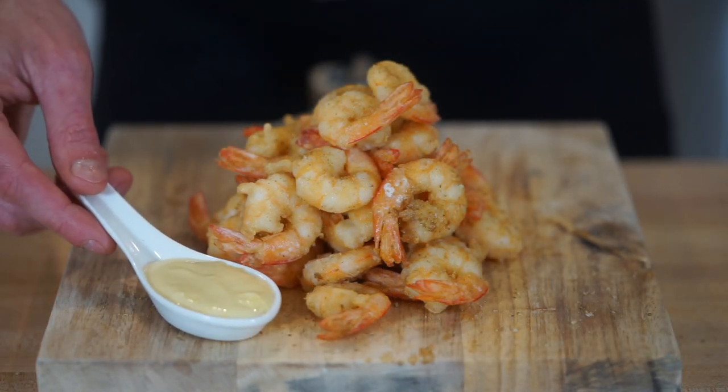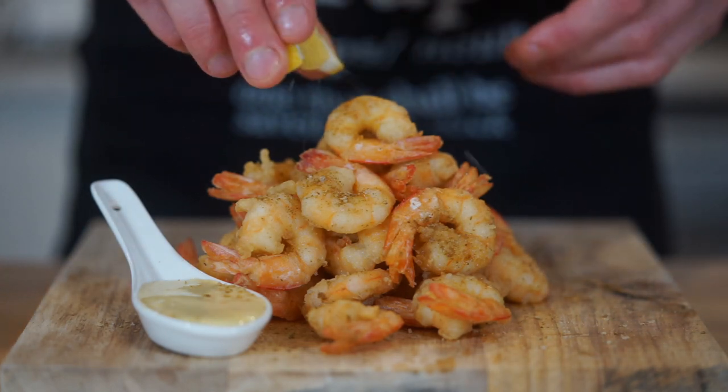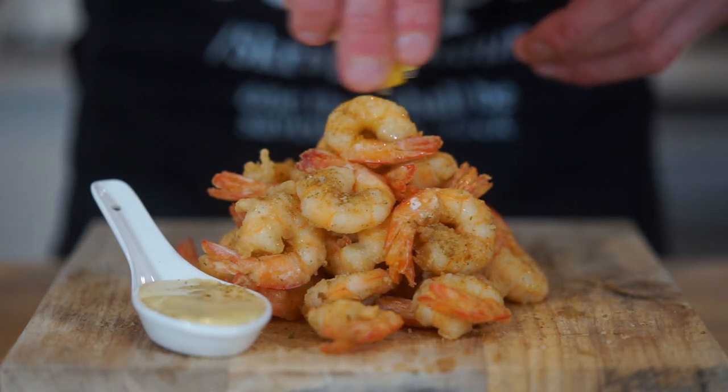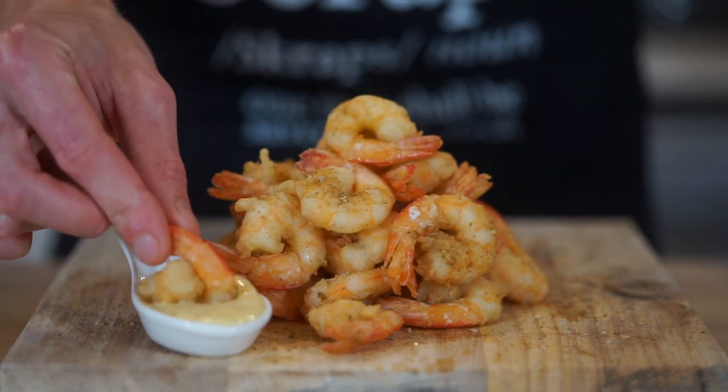Alongside the prawns, serve the lemon aioli as well as a wedge of lemon. Squeeze the lemon over to give these an amazing fresh citrus kick, then dip our crispy golden prawns into that lemon aioli and dig in. This recipe serves two to four people, and like most of my recipes it can easily be doubled, tripled, or halved depending on what you need.